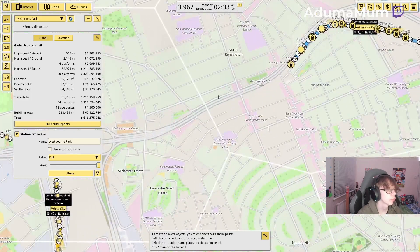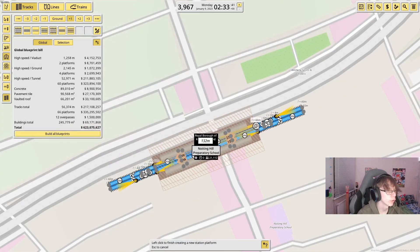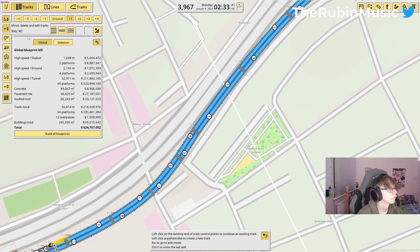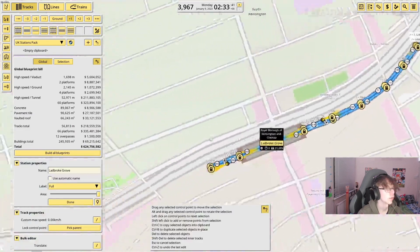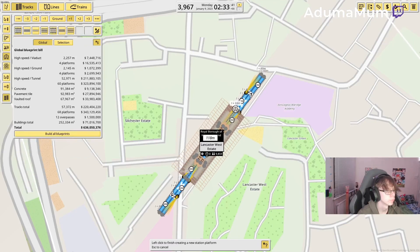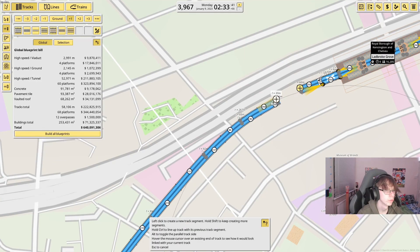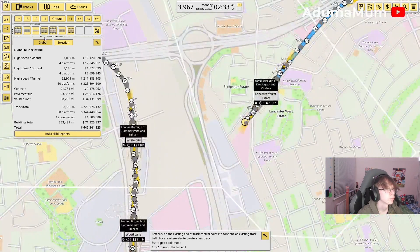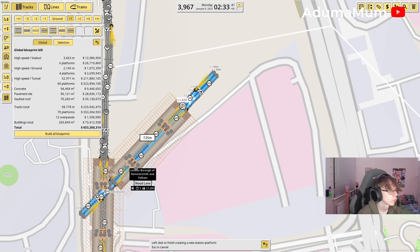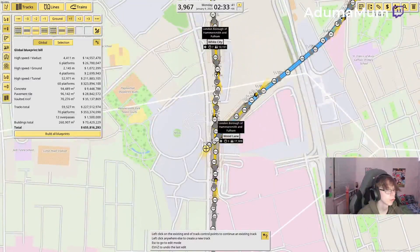From here it goes straight to Ladbroke Grove, which would be right here — so I'm just going to put this back on a viaduct, just like this, and just stick it in and curve this around. Make that a little bit below, just like that. The next station would be Latimer Road, which would be just about here. And just follow that just like that. And then it goes all the way across here to Wood Lane, so using that just like that to go to Wood Lane.